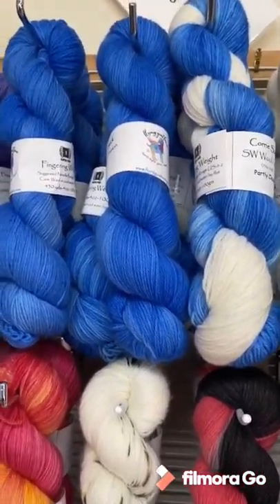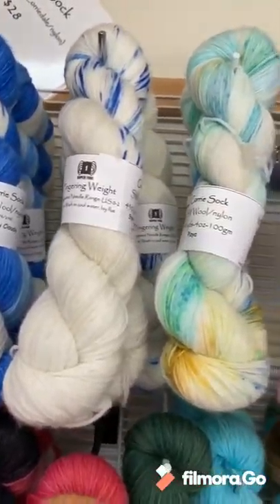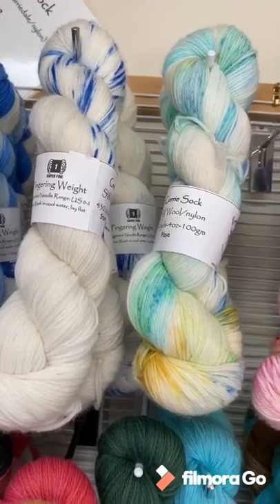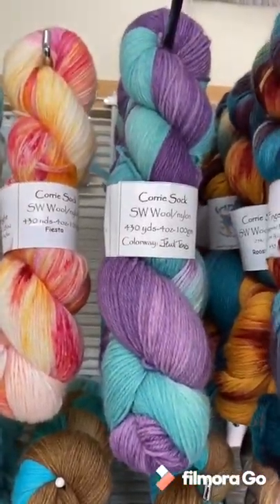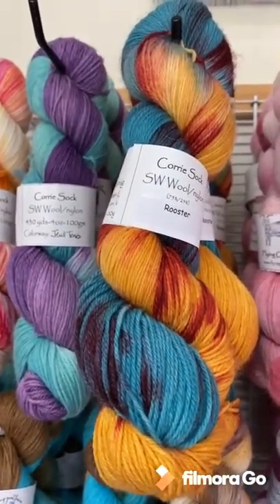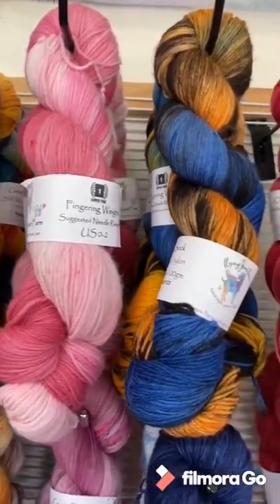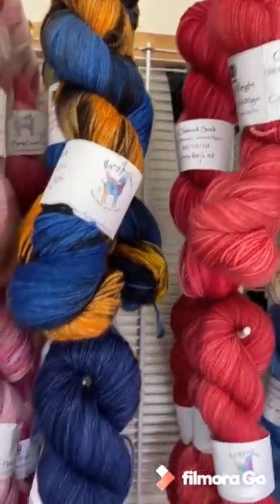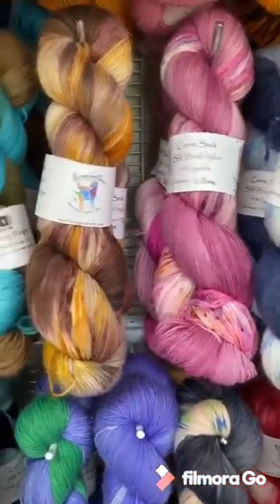My second sock yarn for today is called Cori Sock. It's a superwash Corriedale yarn with nylon — 75 percent wool, 25 percent nylon. We have a whole bunch of different colorways: some fun playa fiesta, some jewel tones, rooster — we actually had a rooster that was in those colors.